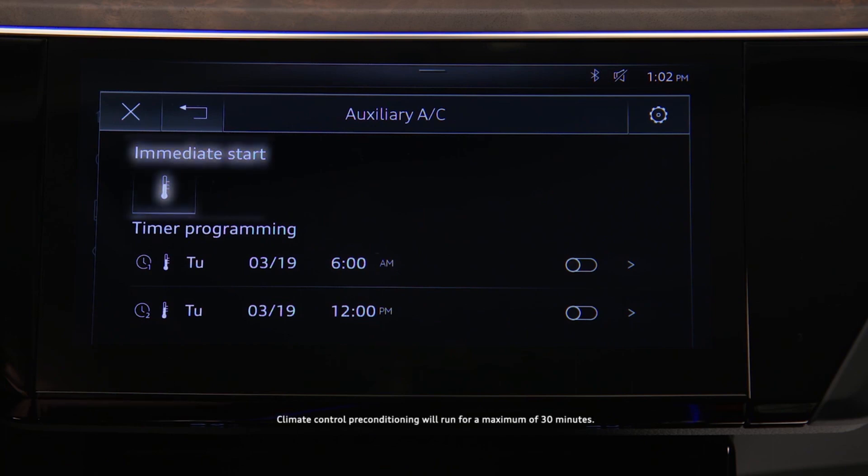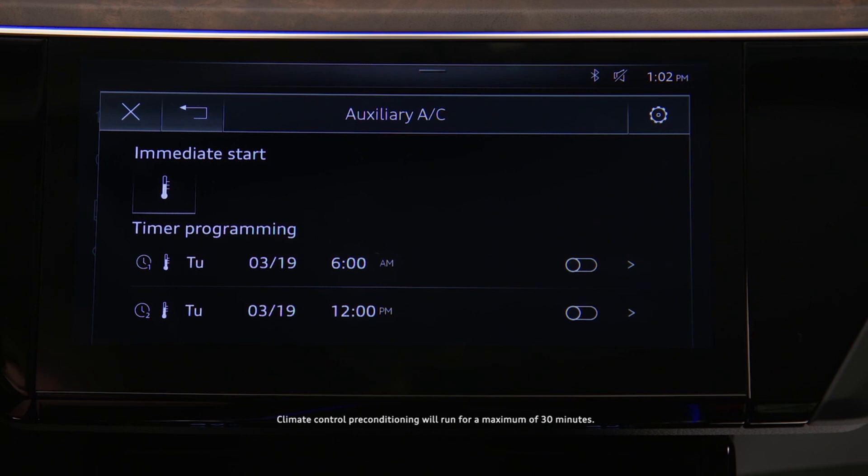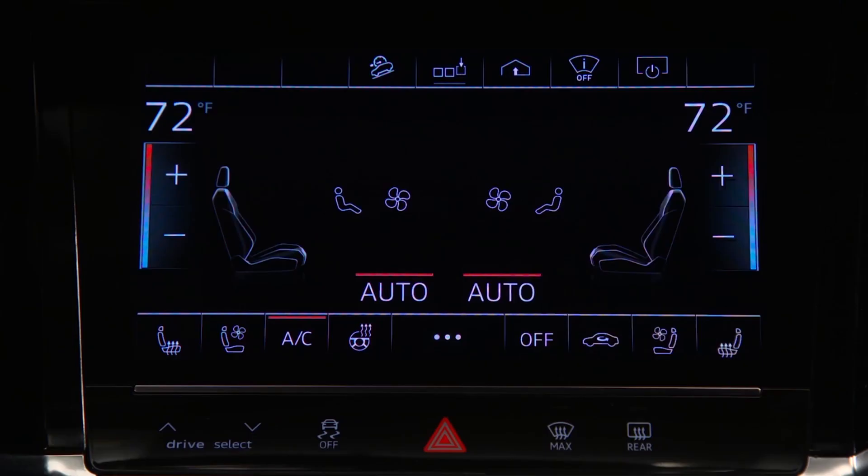To begin using the climate control preconditioning immediately, press the immediate start icon. A red bar illuminates and the remaining preconditioning time is displayed. The system will automatically default to the last set temperature, but this can be manually adjusted using the temperature control.